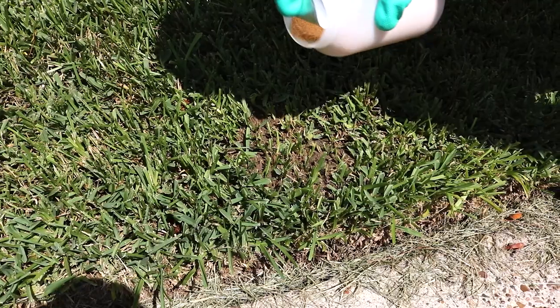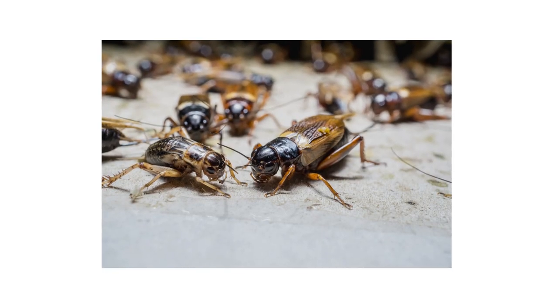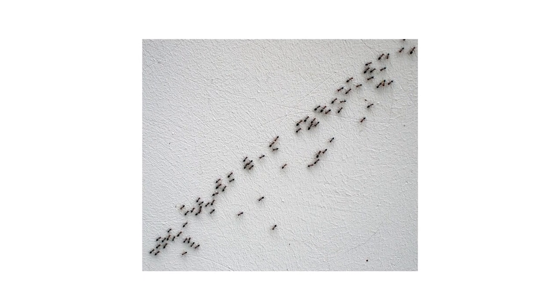To treat anthills, sprinkle the Vicam granules directly on the anthill and the surrounding area for full coverage. Once applied, it can take up to 2 weeks to see visible results. This accounts for the time it takes for some pests, like ants, to take the bait and share it among the colony.